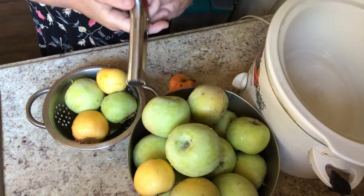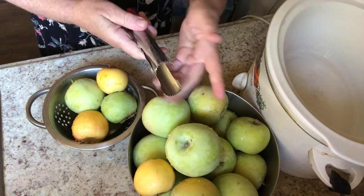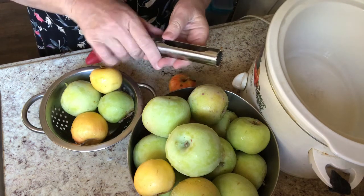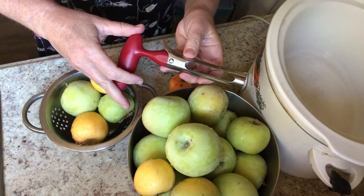I love this little coring tool. You push it into the apple, you get the core, and then you open it up and the core falls out. It's just the best. I don't remember where I got it — probably Walmart or something like that.